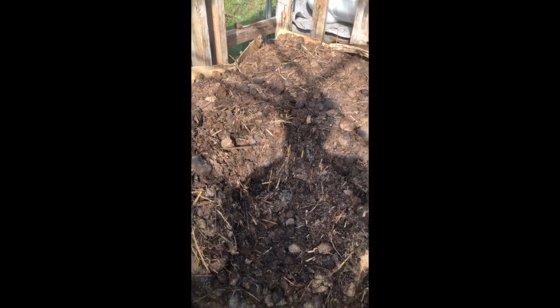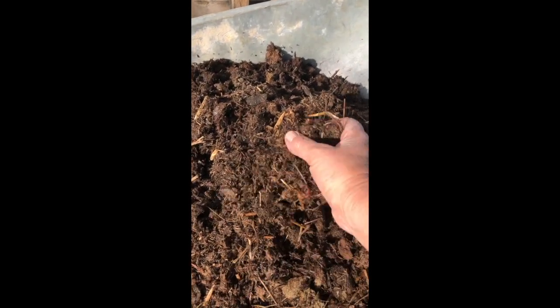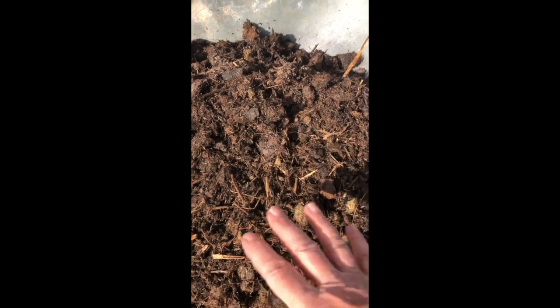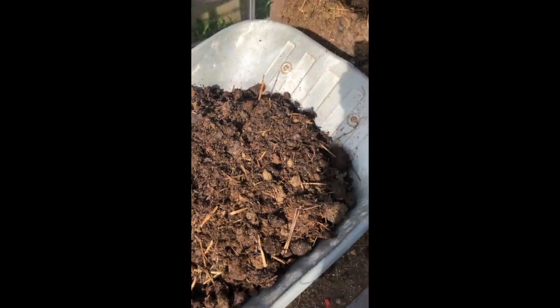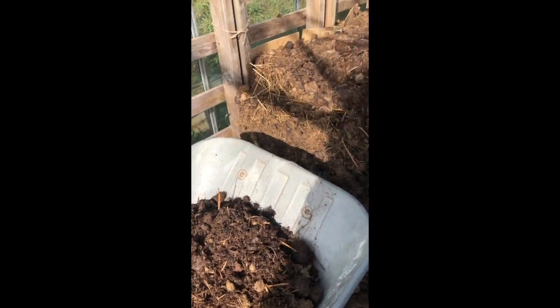And then at the end of it, what you get is really pretty — you can see that starting to rot down. There'll be worms in it now, obviously not when it's at 70 degrees, but now there will. It doesn't smell of anything at all. And I can use this straight on the vegetable garden as a mulch, or alternatively I can put it into a compost heap and let it compost down further.